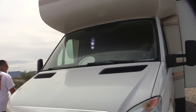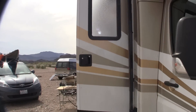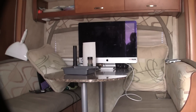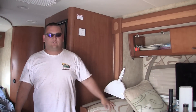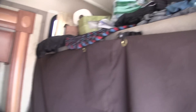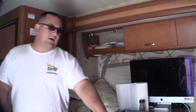Inside, the dinette is the slide, which extends almost 18 inches, and there's storage underneath. Up above is a full-size queen bed with a ladder to reach it. Matt also has a drop cloth to close off the cab area so he doesn't have to heat unused space.